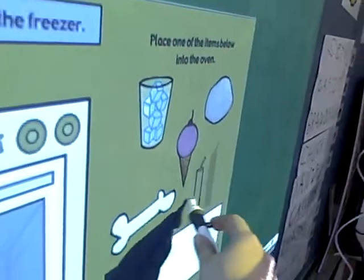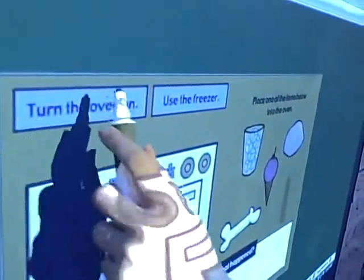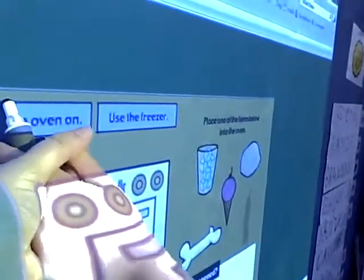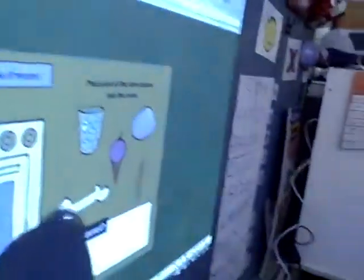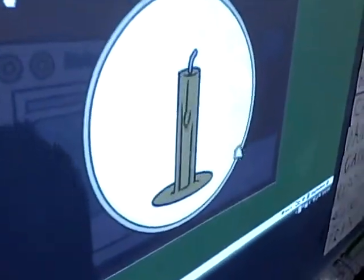Cassie, we're gonna take the candle and put it in the oven. Turn the oven on. Push the button, Cassie — good. Watch the candle, it's melting. Now it's a liquid. Yes it is, Trent.